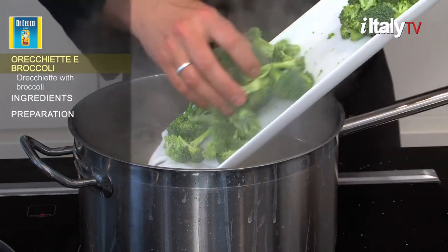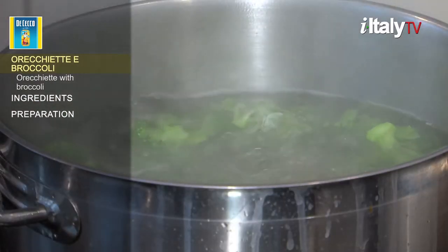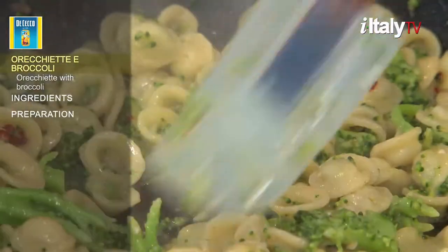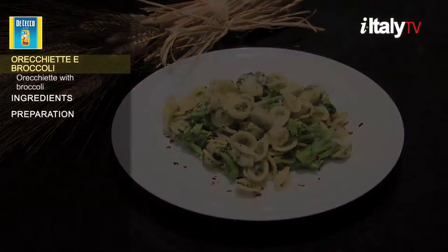There are countless variations on this dish in different parts of the region. Sometimes broccoli rabbe is prepared with lard or sausage. Other times with anchovies. Other times it's served plain with pecorino cheese. This one includes anchovies and pecorino, or ricotta salata. A real treat.